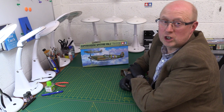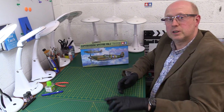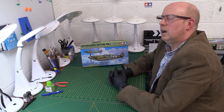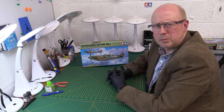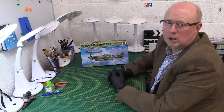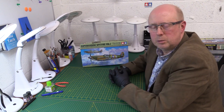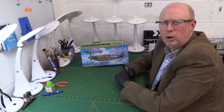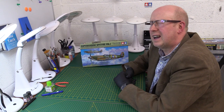Hi there and welcome back to the channel. Thanks for joining me once again. Today I thought we'd do a review of a kit that perhaps appeals to a much wider spectrum of potential model makers than usual, because it's the Tamiya Spitfire Mark 1 1/48th, which came out about 18 months ago.